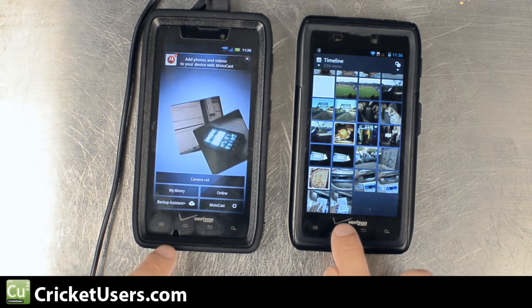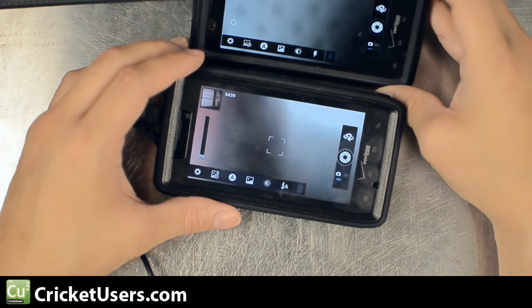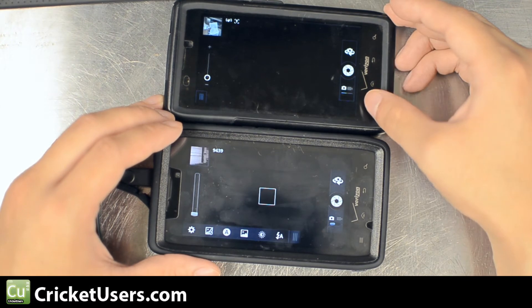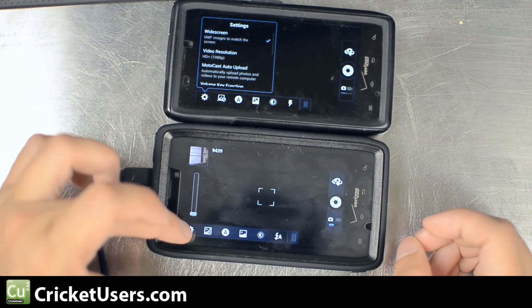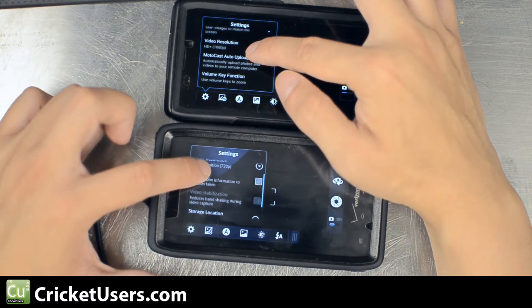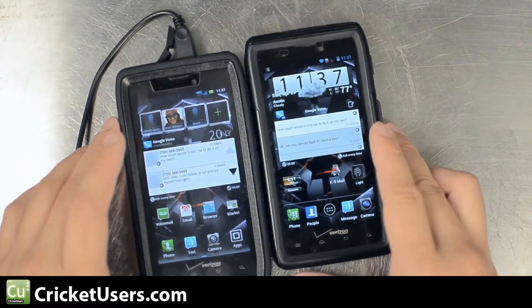Now let's view the camera. You can see the camera is pretty much the same. Let's go into the settings — no real big changes there either.